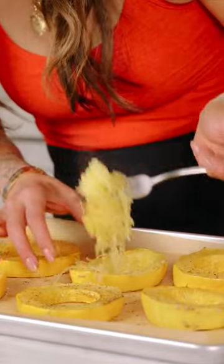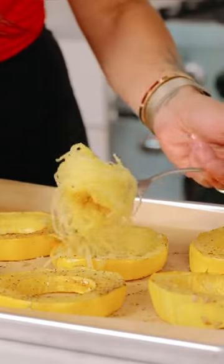So once it's done roasting, all you got to do is take your fork and separate it and it comes out so pretty and ready to enjoy. Try it and follow for more cooking tips.